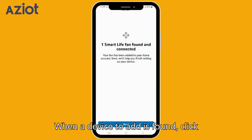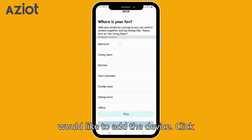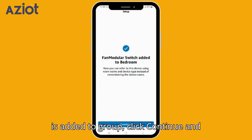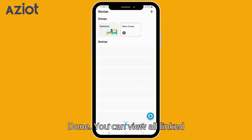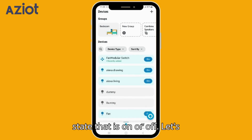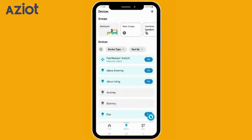When a device to add is found, click Next. Select the common group you would like to add the device to and click Add to Group. Once the device is added to the group, click Continue and Done. You can view all linked devices on Alexa showing their current state — on or off. Let's try controlling them with voice commands: 'Alexa, switch off fan.' — 'Okay.'